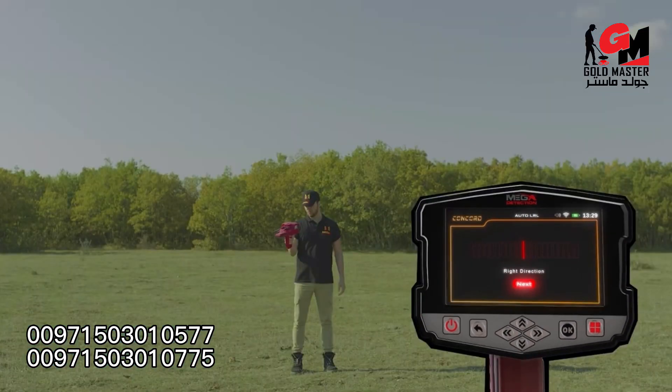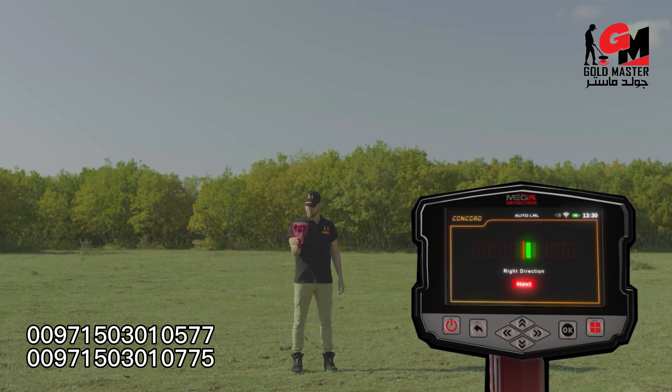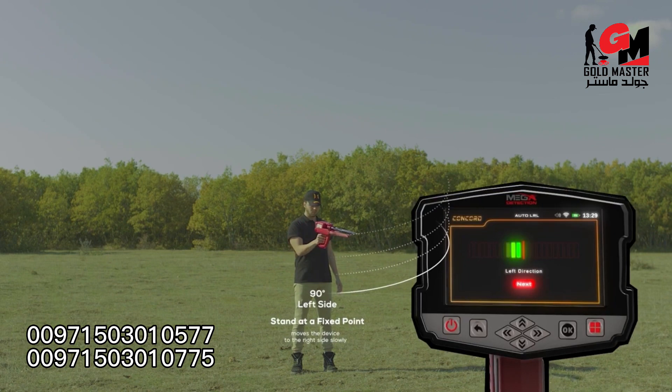During the scan, the user stands at a fixed point and moves the device only — from the center to the right side slowly, according to the indicator, at a rate of 90 degrees. When reaching the far right, the user begins to return at the same speed from the far right back to the center. Once the indicator and user reach the center, the indicator will start moving to the left side, and the user directs the device to the left at the same rate of 90 degrees.